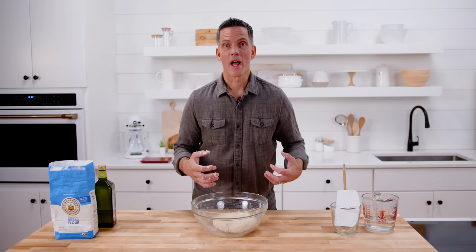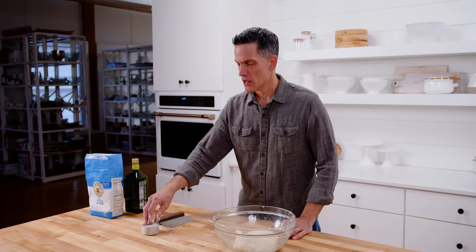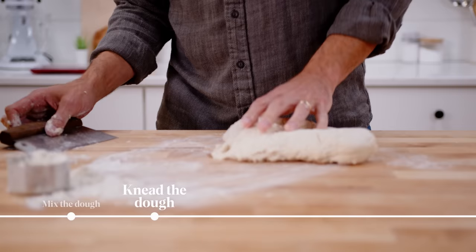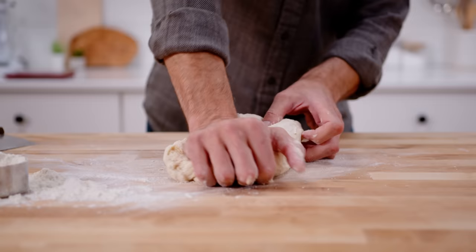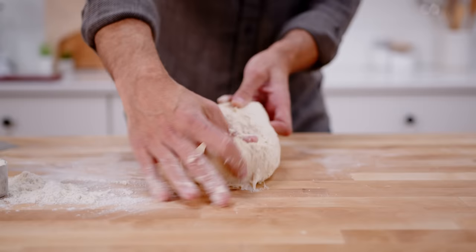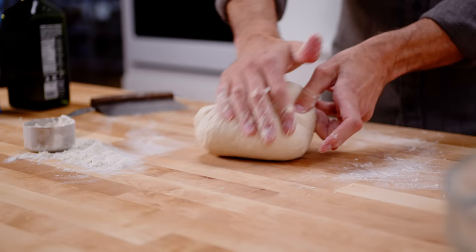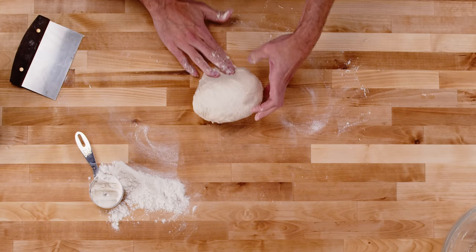Kneading is one way that we can develop strength in dough — and that strength is what allows our loaf to rise to its fullest potential. We put a little bit of flour down and take the dough out of the bowl. If the dough sticks to the bench, a bench scraper can be handy to clean it up. I like to press and then turn — pressing and smearing a little bit. If it sticks, use your bench scraper, add a little flour, and put it back down. You're going to watch this dough go from shaggy and not very homogenous to something smooth with a nice, pretty surface.